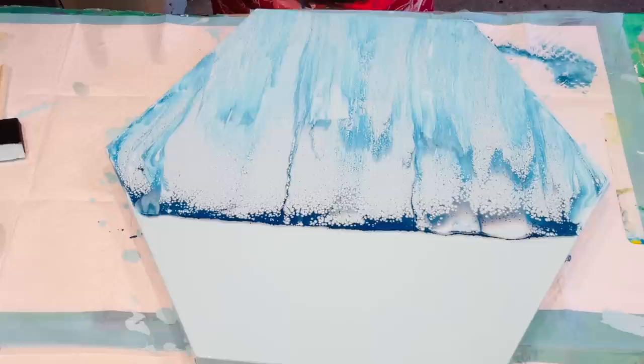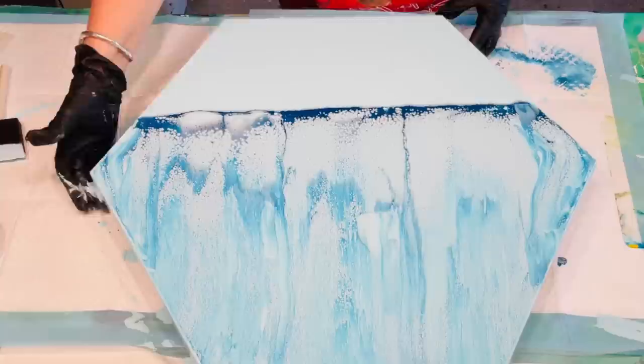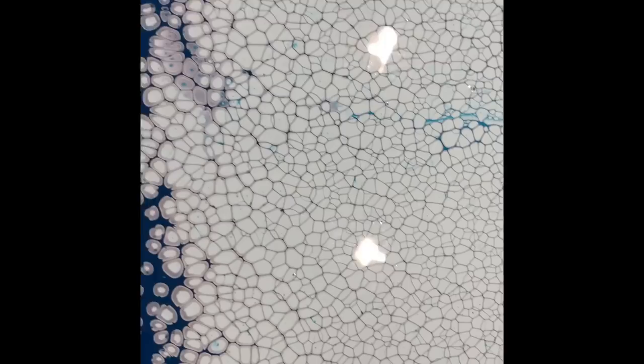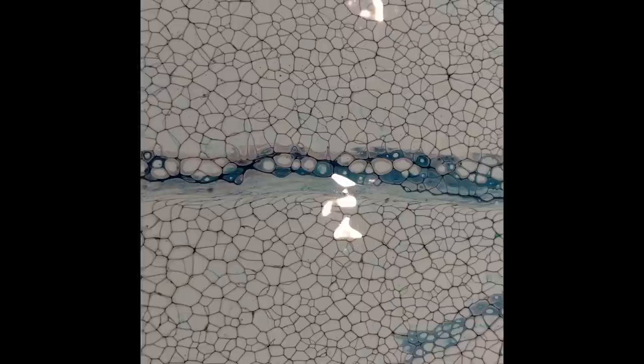That was the lovely swipe — it's given me a really nice background. Let me bring you down to show you these cells; they are so gorgeous. What a gorgeous background they give — it's really delicate and lovely. You could take photographs of just these monochrome cells and use them as screensavers or prints. That's created just by mixing the Amsterdam paint and Floetrol.